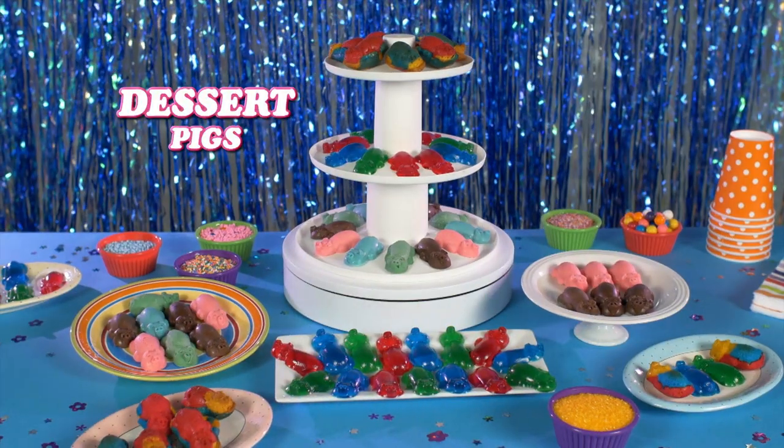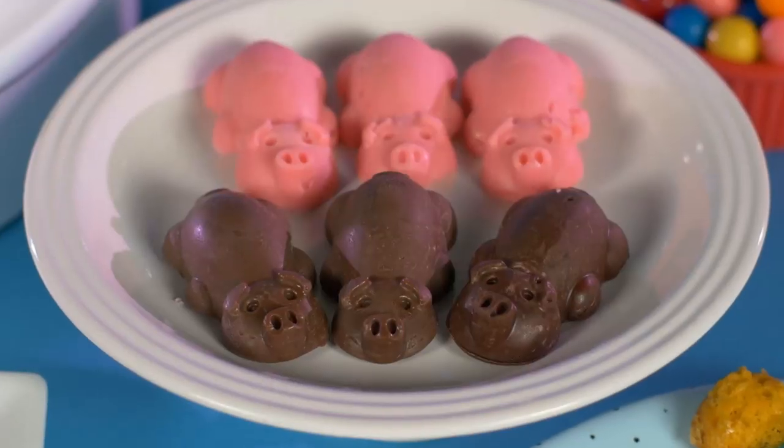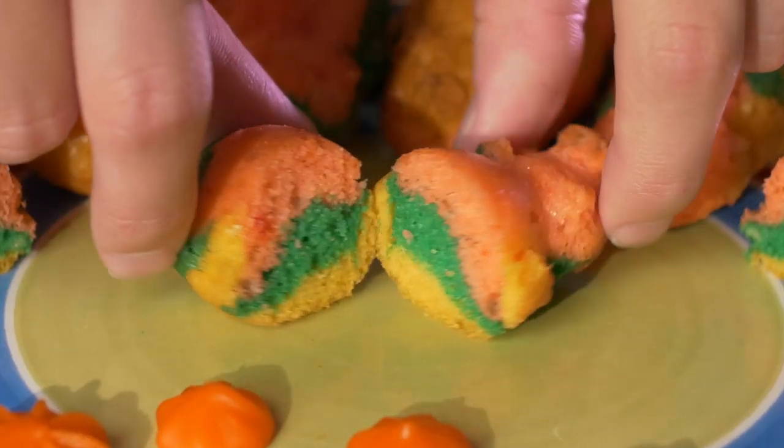And here's a showstopper — dessert pigs, made of chocolate, gelatin, brownies and more. The possibilities are endless.